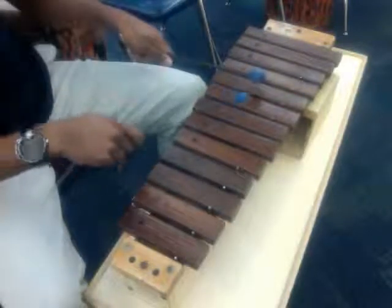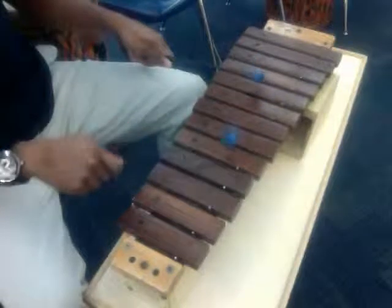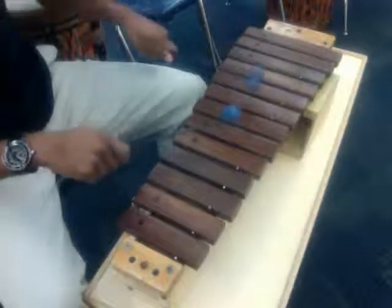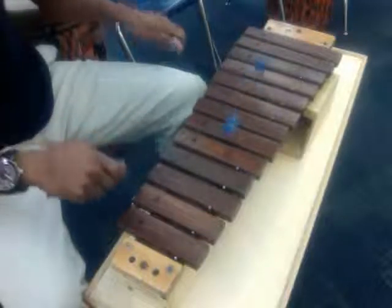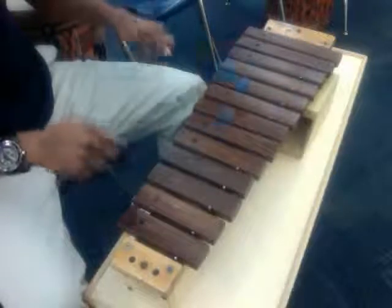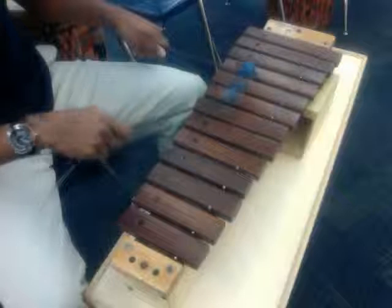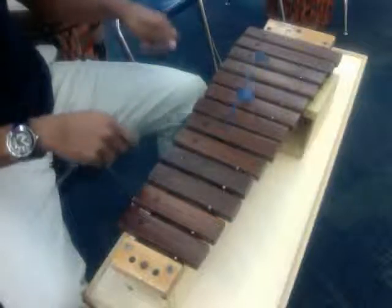Do it again: G and C, switch to D, A and C, G and B, G and C, G and B.